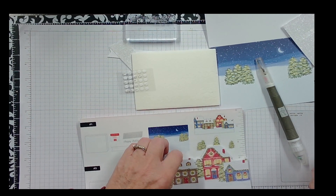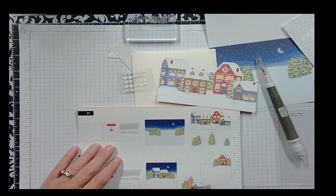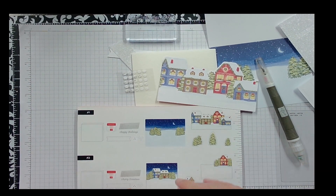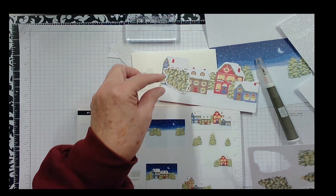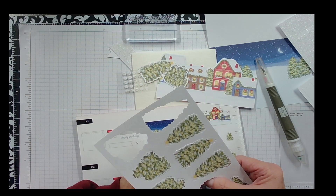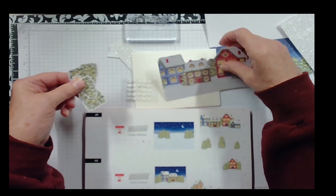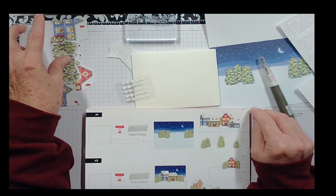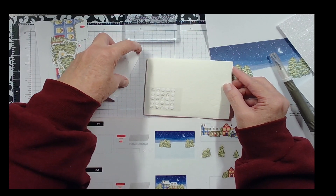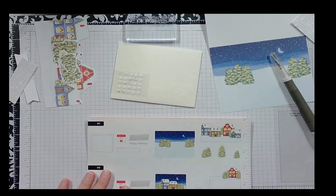We need this piece — it's something added to the card — and we need one of these and one with the star, and then a small one. Now we've got everything: our trees and houses, our card, adhesives, tags, and the stamp we're going to use. We should be all set.